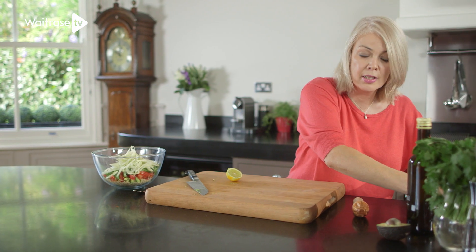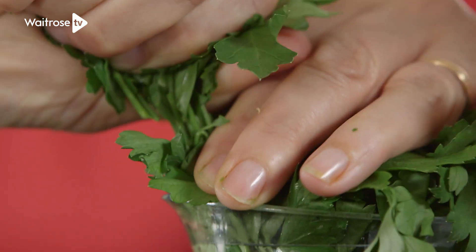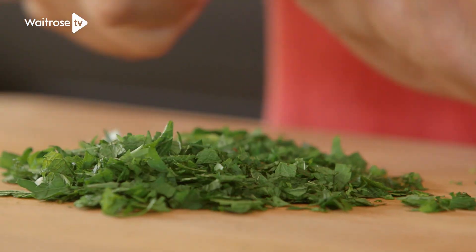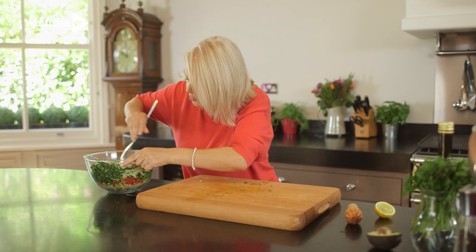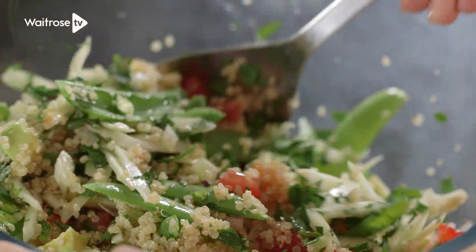And then to finish it all off, I've got some fresh mint and parsley here. Give them a rough chop and then scoop those on top of the salad and give it a little stir together. Now you can prepare this ahead of time and pop it into the fridge until you're ready to serve.